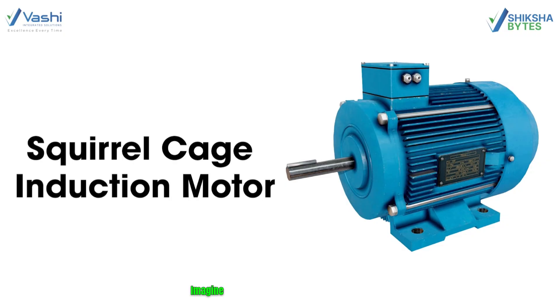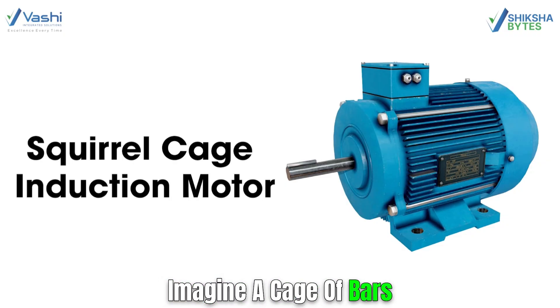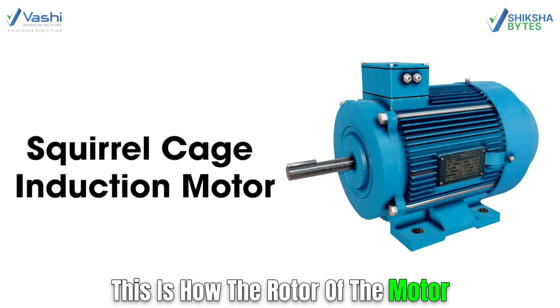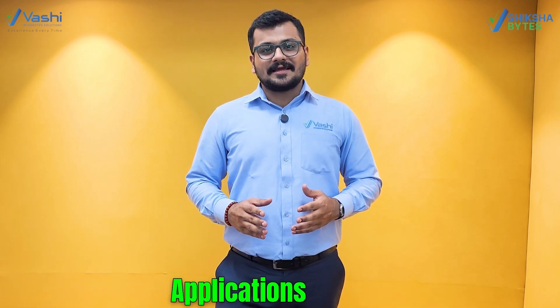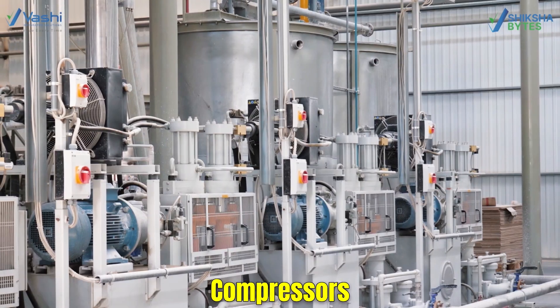Squirrel cage induction motors. Imagine a cage of bars — this is how the rotor of the motor looks like. It is simple, tough, and does not need much maintenance. It is commonly used in most common applications such as pumps and compressors.